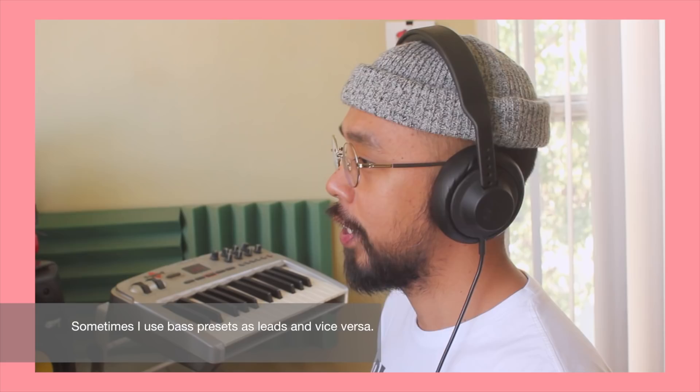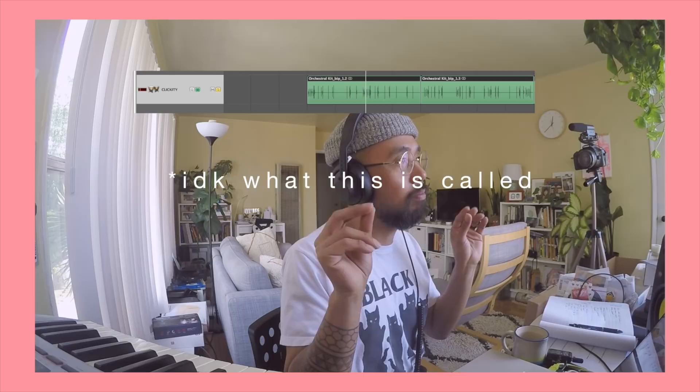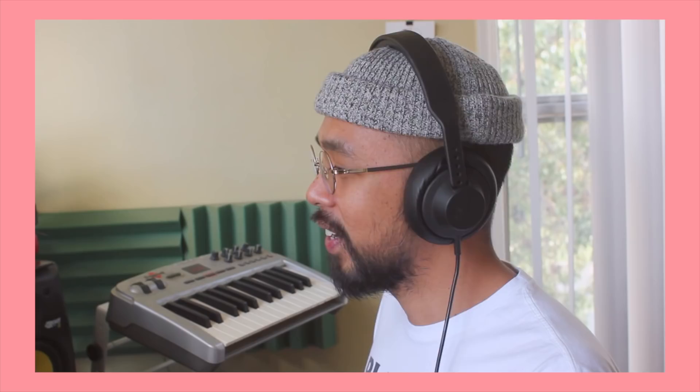I wanted to have that deep sub-bass sound — it's essentially the same patch that I've used for the lead as well. There's also this little thing that sounds like wood or some sort of wooden percussion instrument, a Christmas jingle bells sort of instrument. There's a gyro. For accents, I've also added snare rolls, and then obviously the gongs.